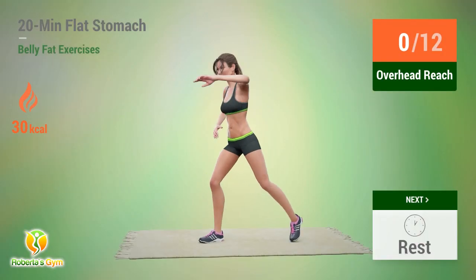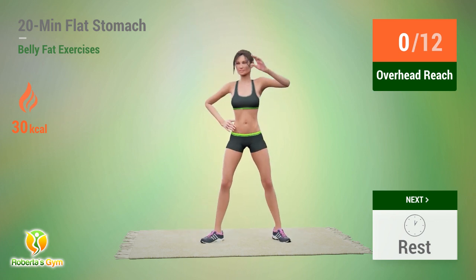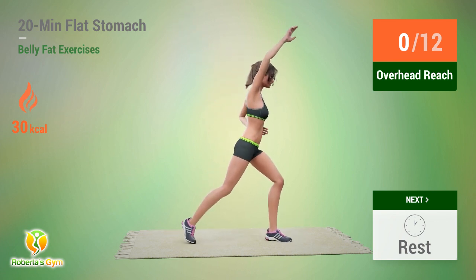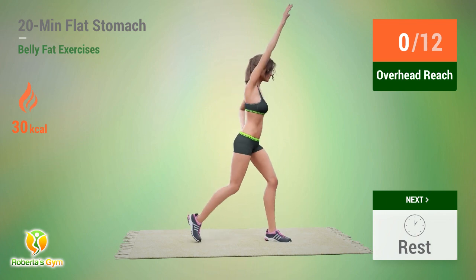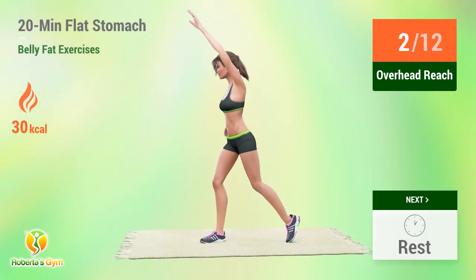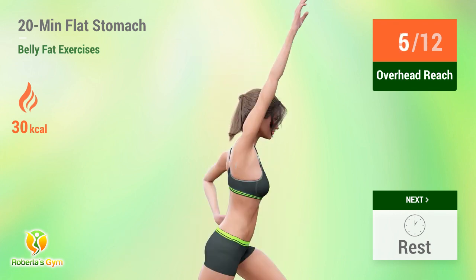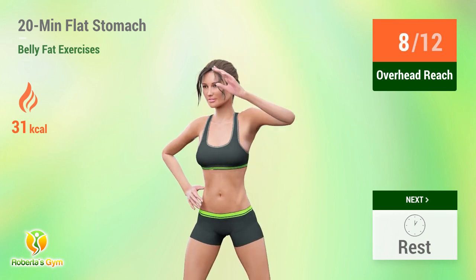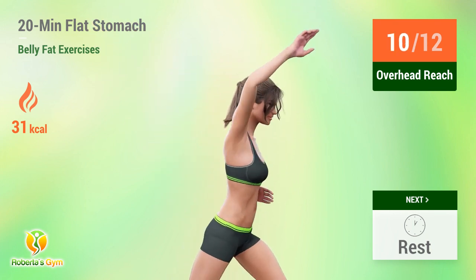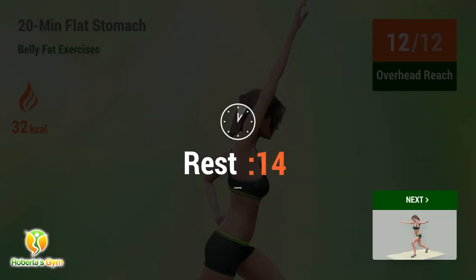Up next, overhead reach. In 5, 4, 3, 2, 1, go. 1, 2, 3, 4, 5, 6, 7, 8, 9, 10, 11, 12. Rest time.